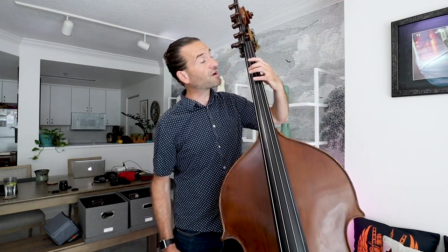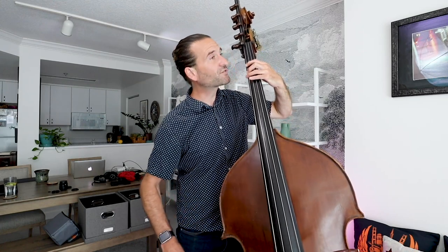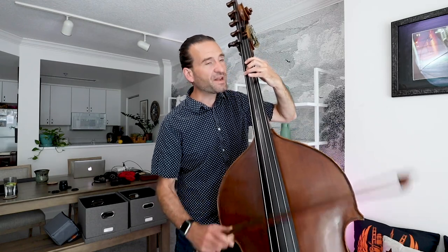The rest of the scale isn't actually too bad — we're just going across the strings and then playing open G. I'm trying to keep these fingers over the string when I'm not using them. I don't have to keep them millimeters away, but I'm trying not to have any fly-away fingers, and I'm always trying to keep a nice arch in the fingers so that the strings can resonate even when I'm not using them.